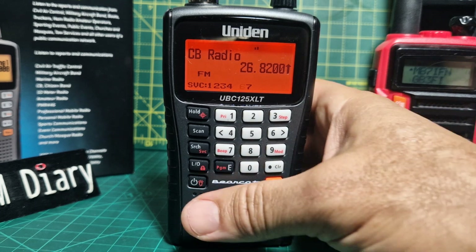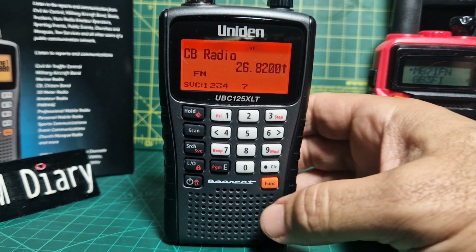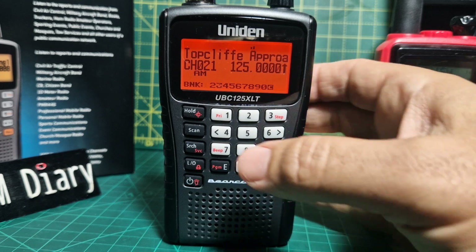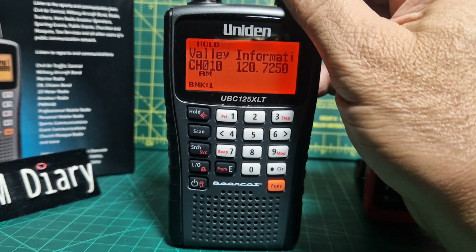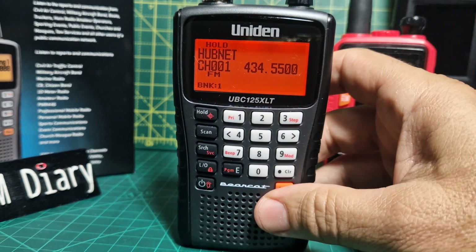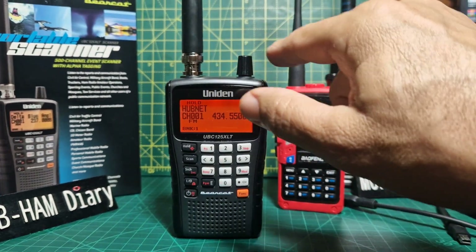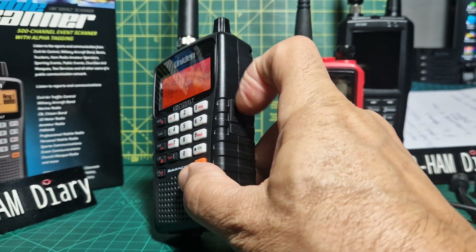This video is about how we can use our scanner as a ham radio with favourite memory channels. Press the hold button, then scan, then hold again. Flicking back to channel one, I'll show you the channels I've programmed - the same as on my BaoFeng. Channel one is HubNet, my local node. Turn up the volume - it's a BNC antenna on these devices.